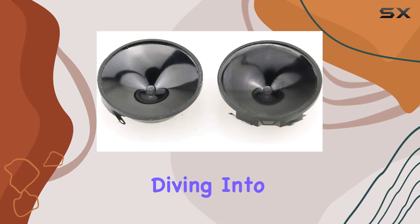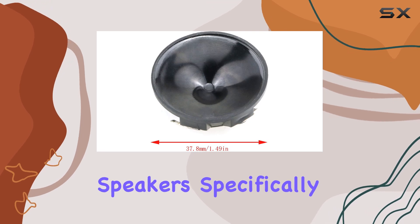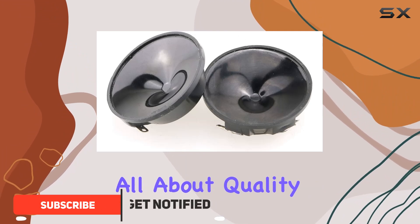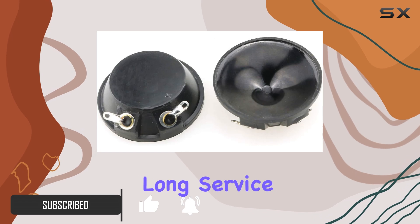Hey everyone, today we're diving into the outstanding piezo loudspeaker 2 pcs ultrasonic speakers, specifically the KS3840A model. These speakers are all about quality and performance — crafted from top-notch materials, they boast a long service life ensuring durability that lasts.